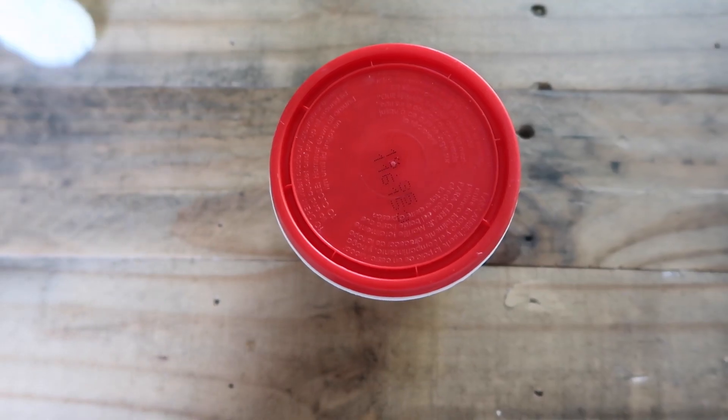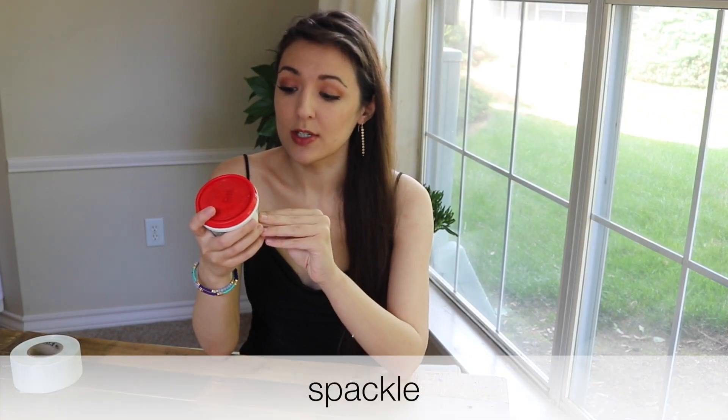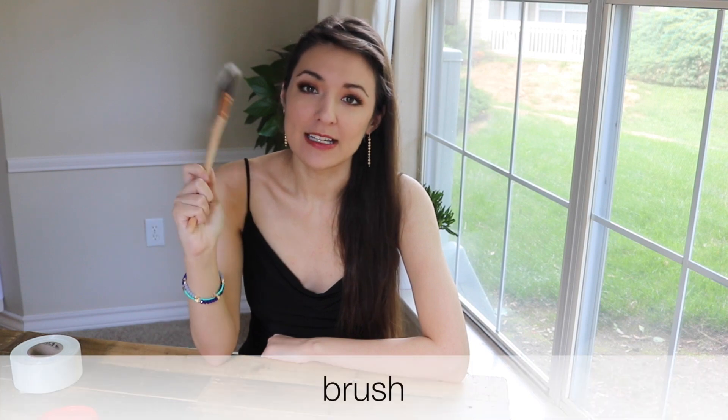The very first item you're going to need is spackling. Regular weight spackling will work great. The reason why I use lightweight spackling is because I'm literally having to do home improvement projects all the time.